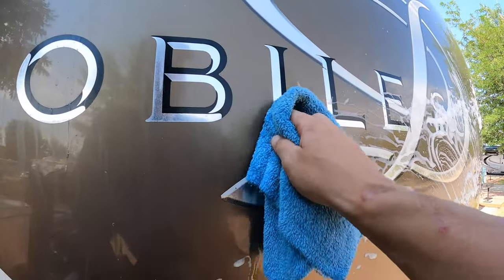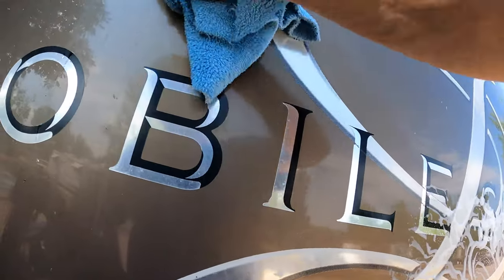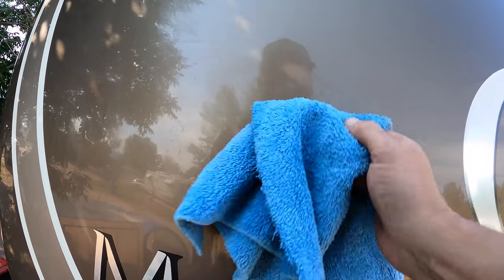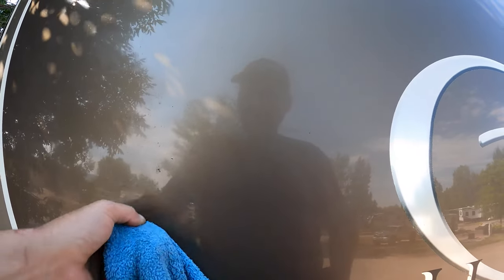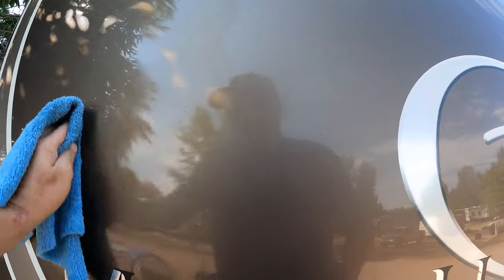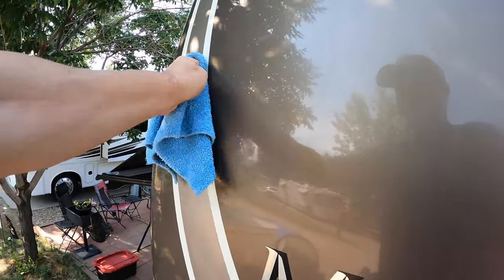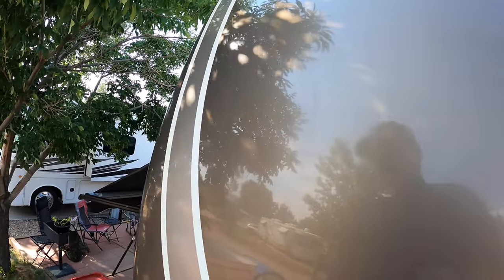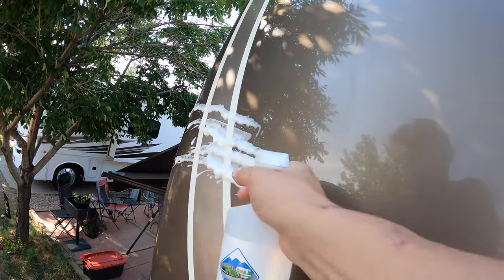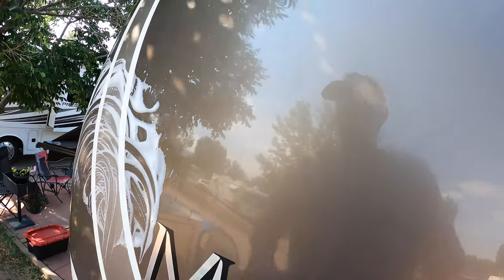While that's soaking, I can come over here and start working these little fine details that I missed up here. They just push right off pretty much, and occasionally you just take your finger. We've got quite a bit over here in this corner, so I'll go ahead and spray this corner down, take my hand, and let that run down and do its thing.